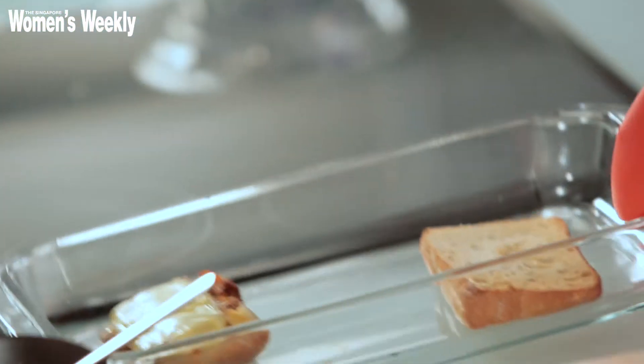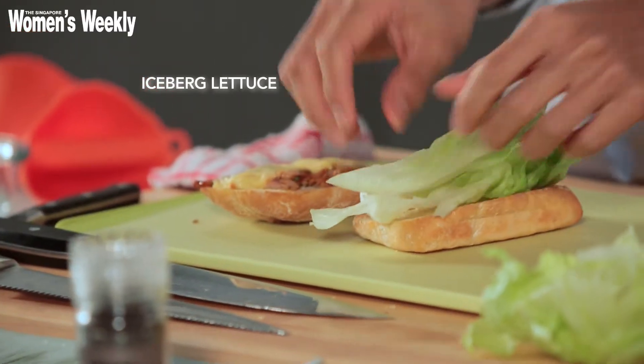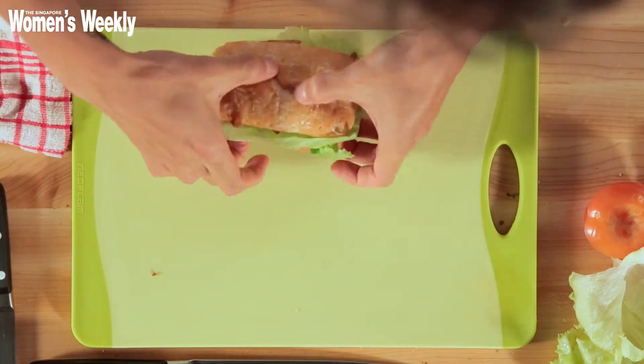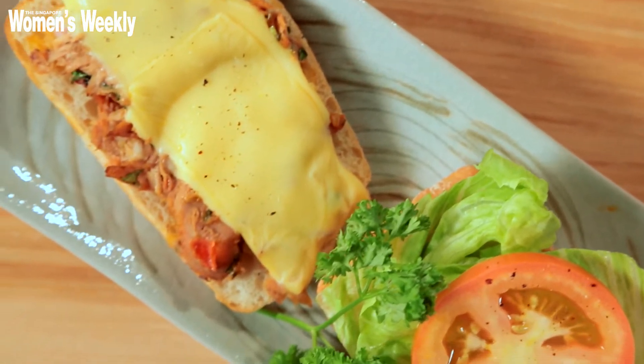As it cools slightly, I'm going to prepare the toppings — adding my lettuce and tomatoes. The top goes on. A word of caution: this is really spicy! For a less spicy version, you could mix half a can of chili tuna with half tuna in brine or water. And here you have it — a spicy chili tuna sandwich! Go ahead and enjoy it.